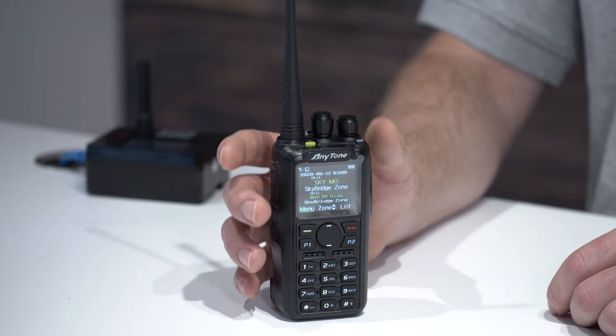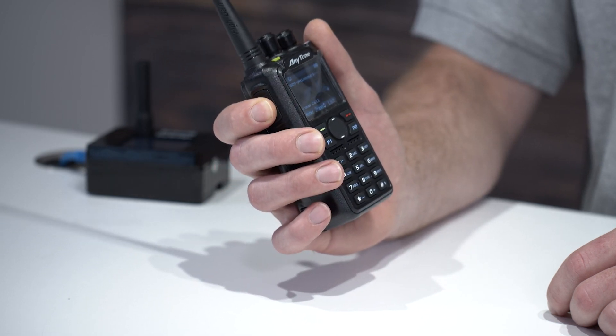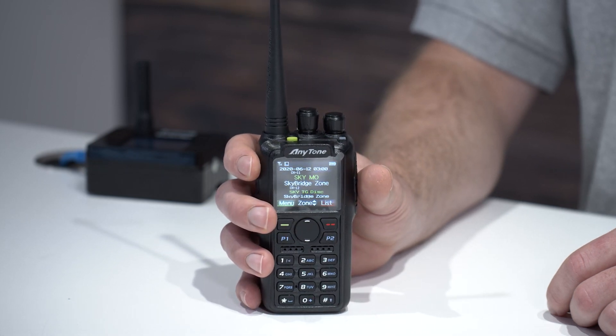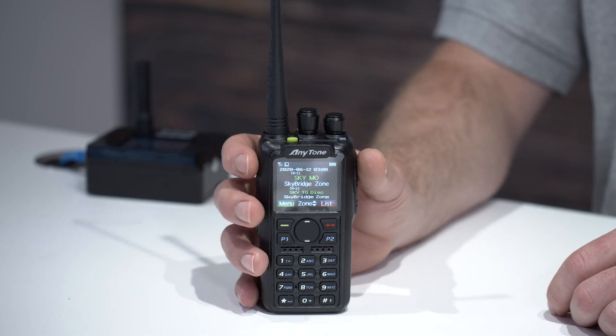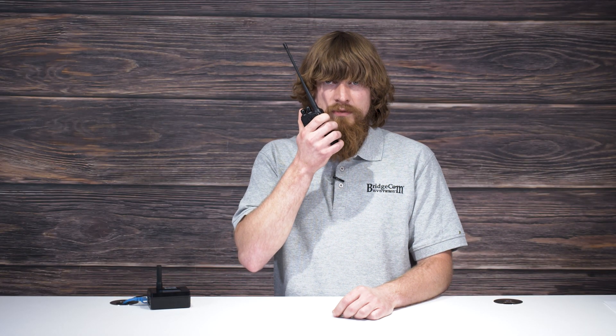Now that you've tested out your equipment, let's try a talk group. For this test, we'll use Missouri Statewide. First, to join a talk group, kerchunk. This will put the SkyBridge connected to that talk group and allow you to hear any traffic that's currently in it. Since it seems to be clear, let's try it. This is Alpha Echo Zero Lima India monitoring Missouri Statewide. Alpha Echo Zero Lima India, this is November 3 CSS. I hear you loud and clear. And there you have it.